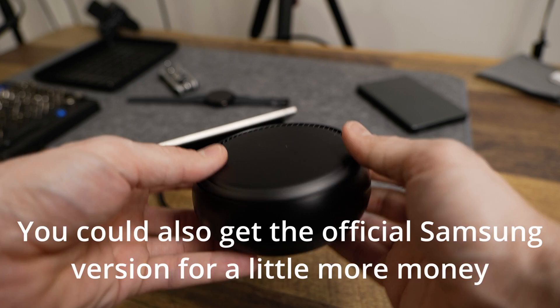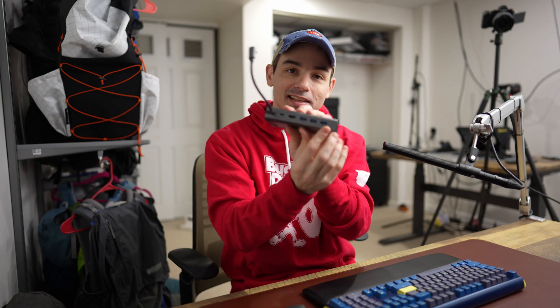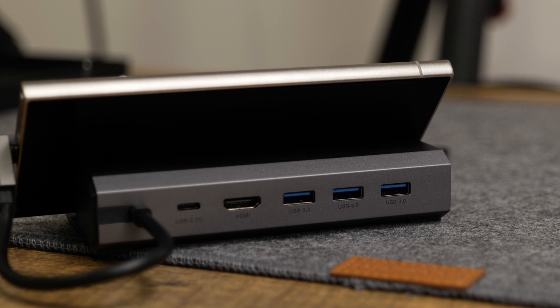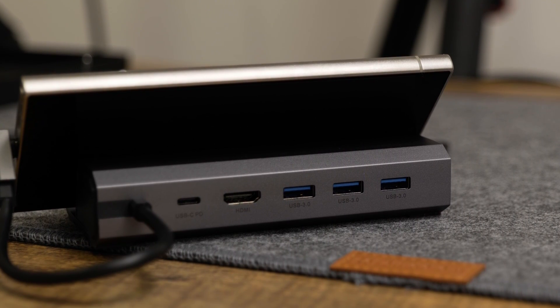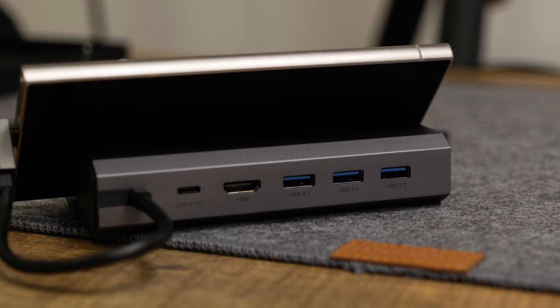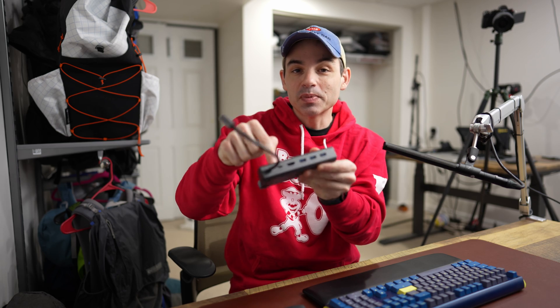This particular dock has an ethernet port. I do use a wired network in my home office. It's got three USB-A ports for things like keyboards, mice, my headset we'll see in a second. I know everybody's always like USB-A's dead, laptop makers don't put it on there anymore, but accessory manufacturers have not yet totally caught up with the fact that USB-A is dead so you still need that. It's got HDMI and USB-C for power delivery which is really great.